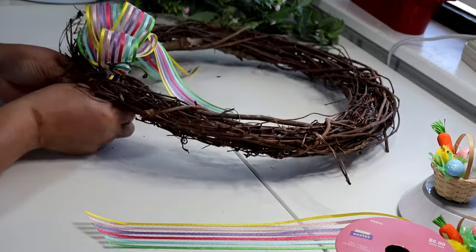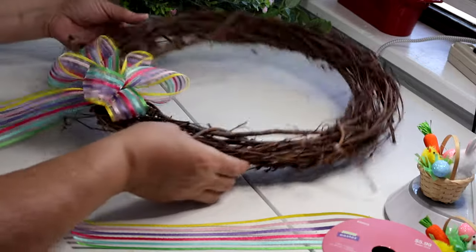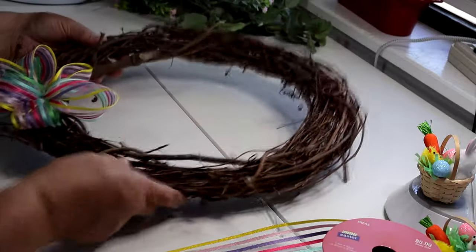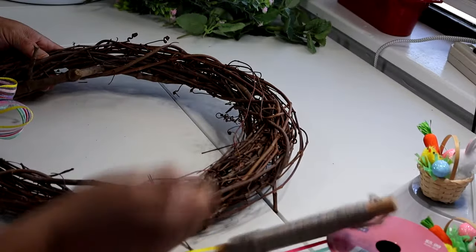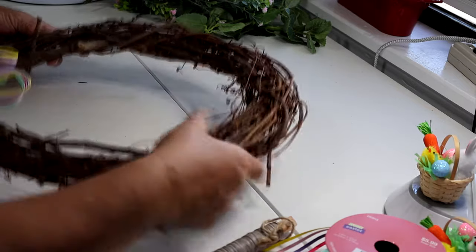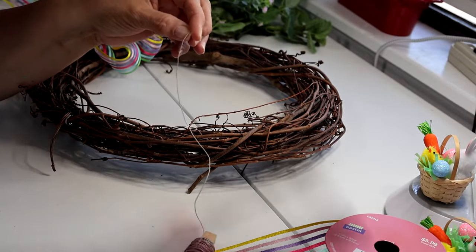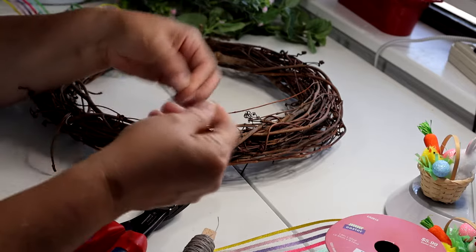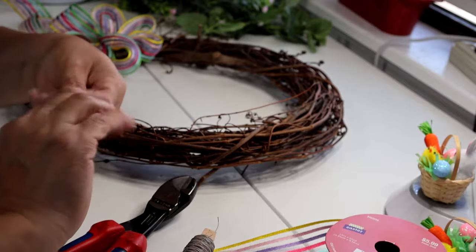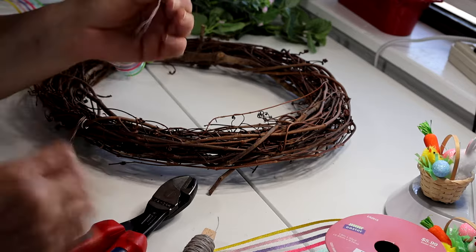I'm straightening out my bow the way I want it. Now behind it at the top I also want to put a piece of wire to make a little loop so I can hang my wreath. I'm grabbing about eight inches of wire — you can do a little more or less depending on the loop size you need. I just want one that'll fit around the little nail on my door.